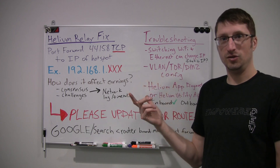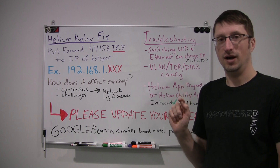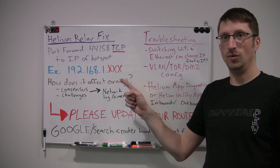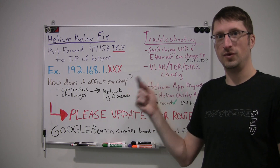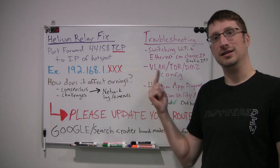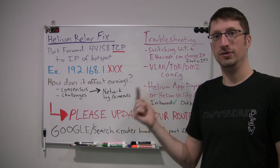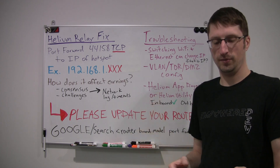One thing you can do is set a static IP address, which means it will always be set on your network 100% of the time, as long as your router is configured. If you reset your router or get a new router, you'll need to go back and set all this up again — very important to remember.